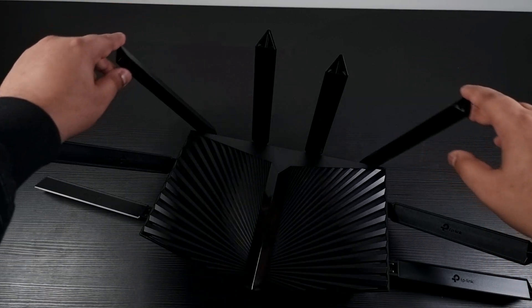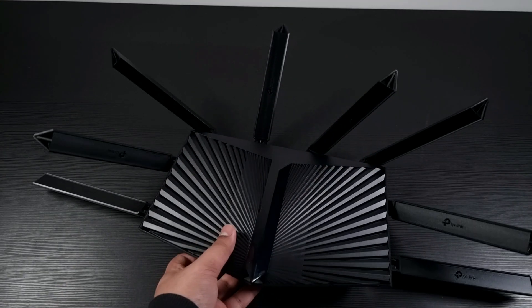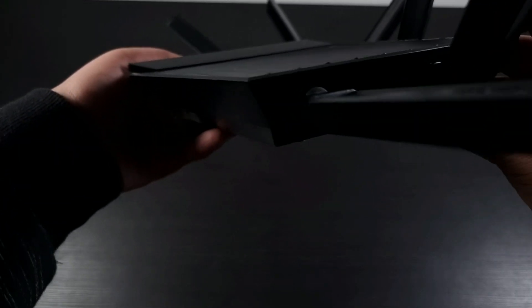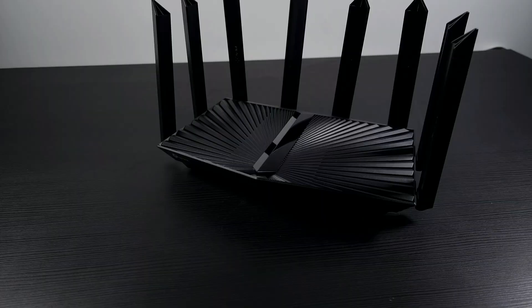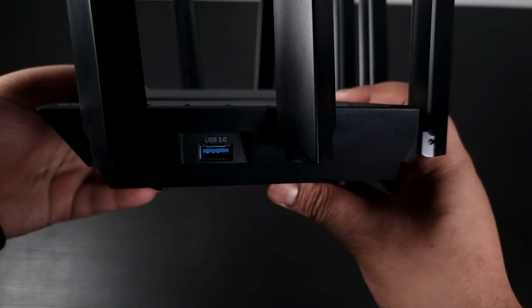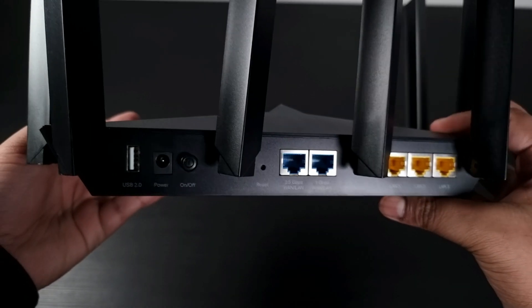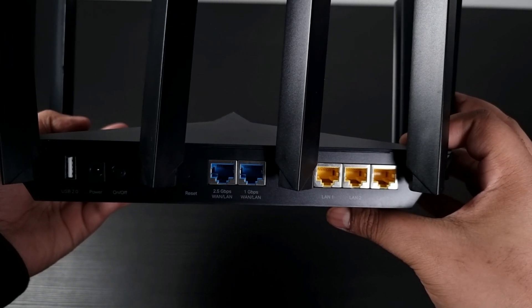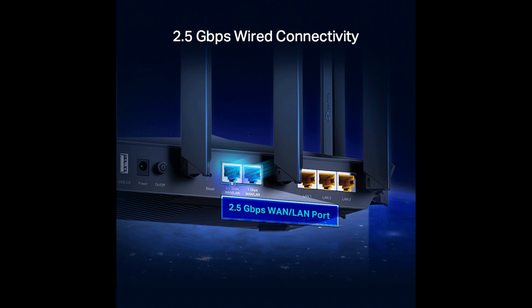This powerful router can also connect more than 200 devices with less lag, thanks to its powerful technology OFDMA and MU-MIMO that delivers data to multiple devices simultaneously and fast. On the side we have USB 3.0, and on the back we get USB 2.0, a power button, 2.5 Gbps WAN and LAN ports, which is fantastic and will ensure you the highest network throughput.